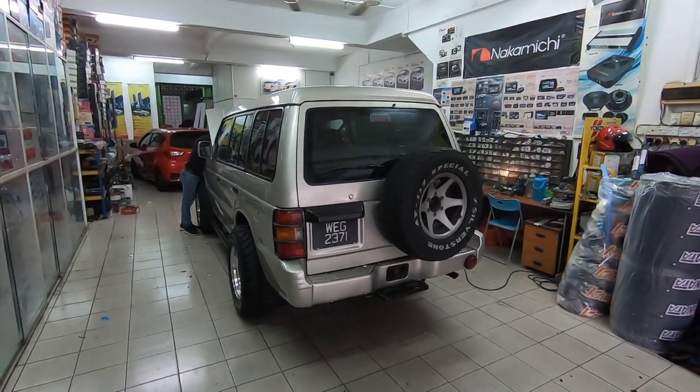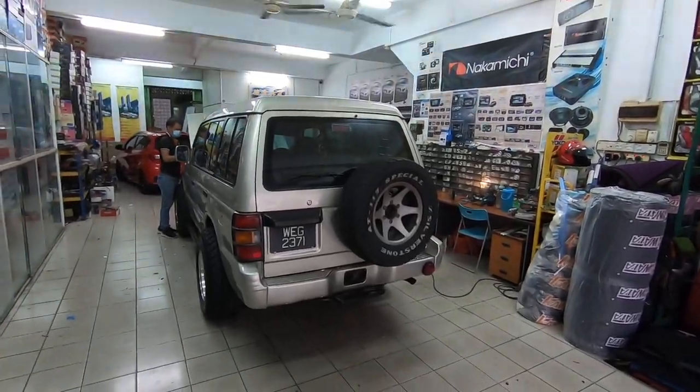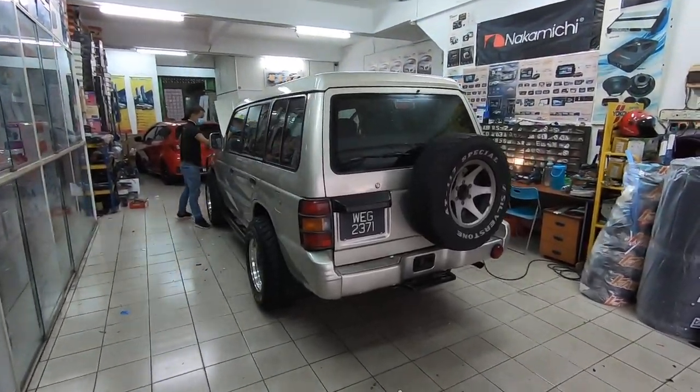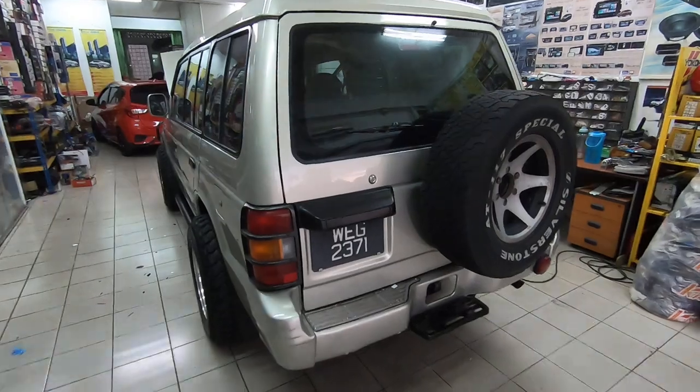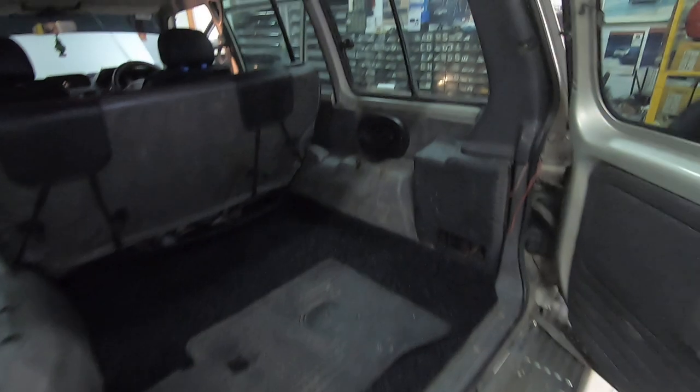Howdy folks, I'm back again at ProCast Tinted and Car Tinting and Accessories in Kelana Jaya SS5. As you can see the Pajero is inside here, and one of the things I got done was something similar to what I did with the other car recently.